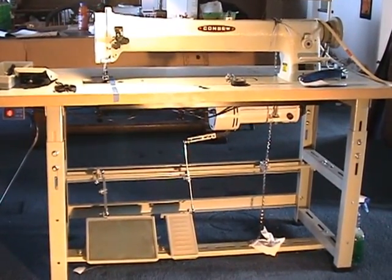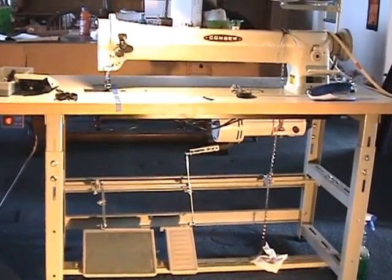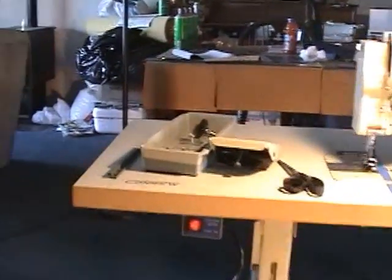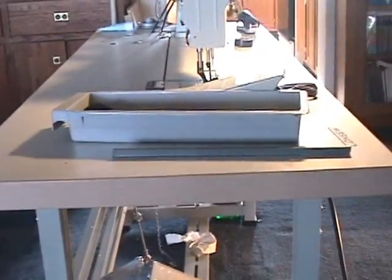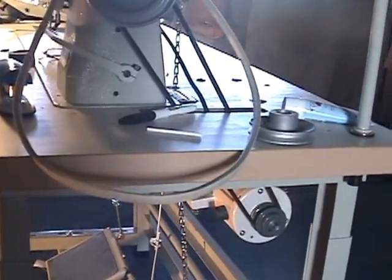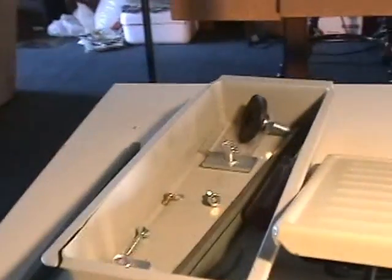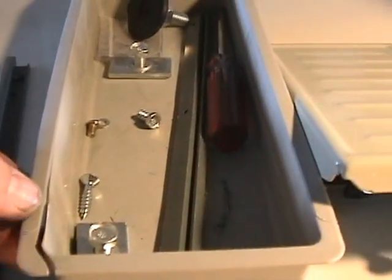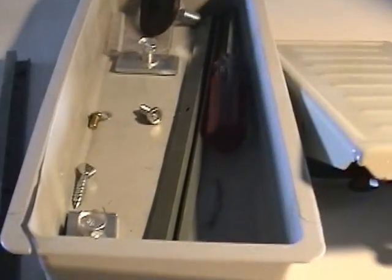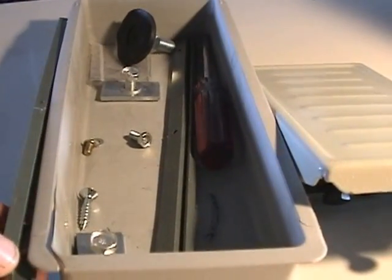Bear in mind, these things take a while for some reason to get here. We had a little damage on the end of our packages — both ends of the table stick out way past the pallet, so it would be banging around on other things. But there was no damage on the table itself, just the cardboard box. The only thing we found with a little damage was this tray right here — it's split out because it was literally packed full of bolts from the factory.